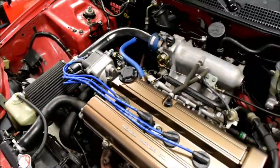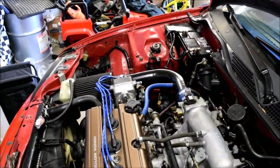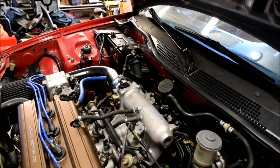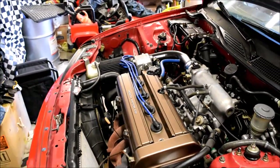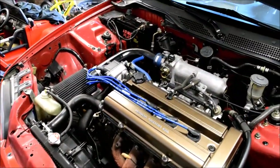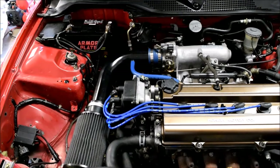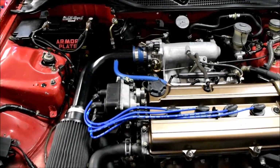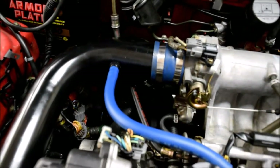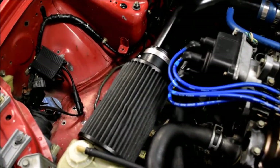It's a B20B high compression, just got put in at the beginning of this year — I bought it that way. It's a pretty good car, pulls good, runs great. LS transmission, eBay intake. I put the vacuum line in because there was no line there. Using a filter from my old mini.